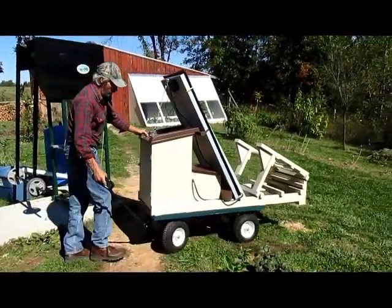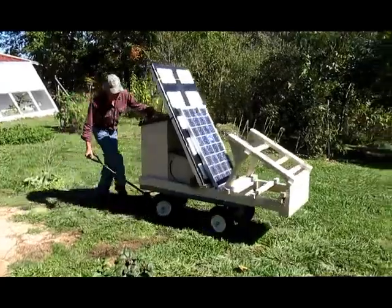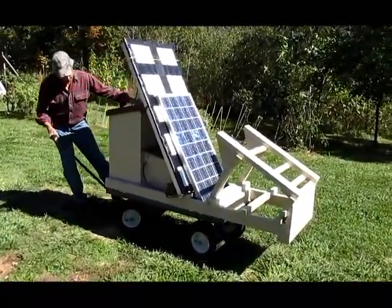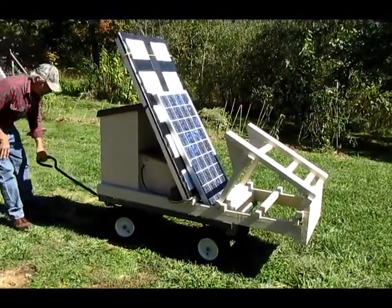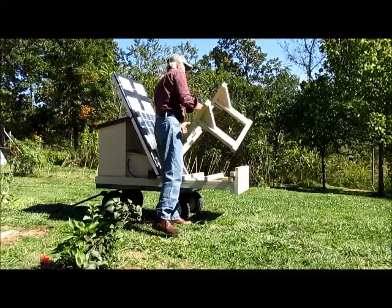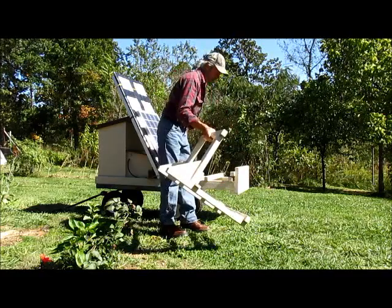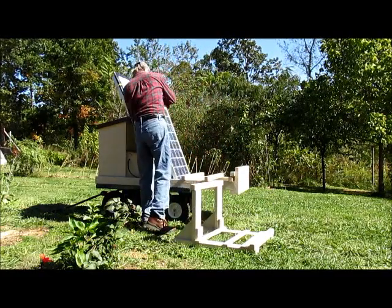In the mornings I'll just roll this out from the porch. I'll place it in the direction of the sun. You'll notice I'm lining the shadow up with it — that's the direction of the sun. My battery bank is up, and I just need to add a few amp hours into my battery bank. I'll just use one panel.